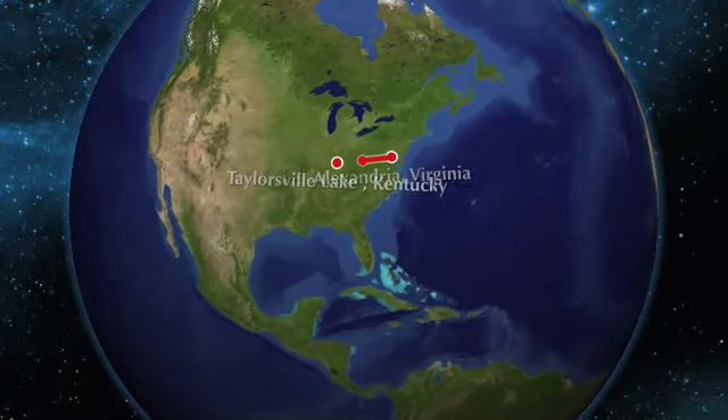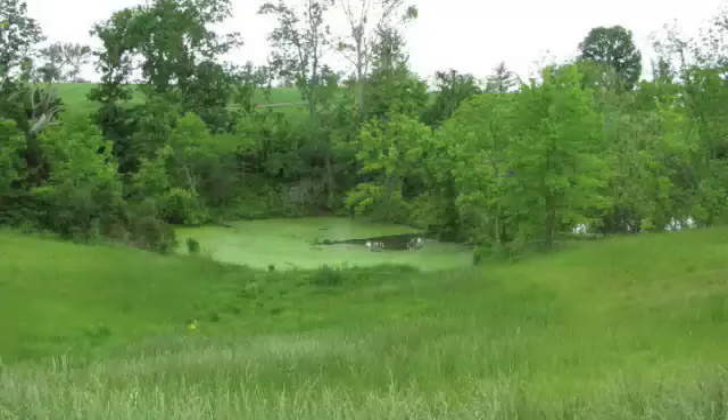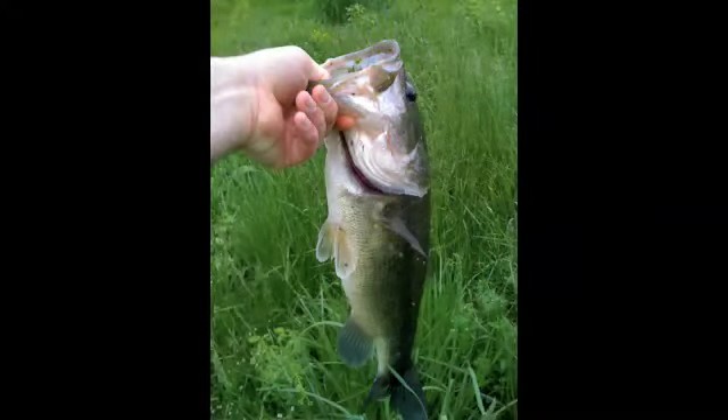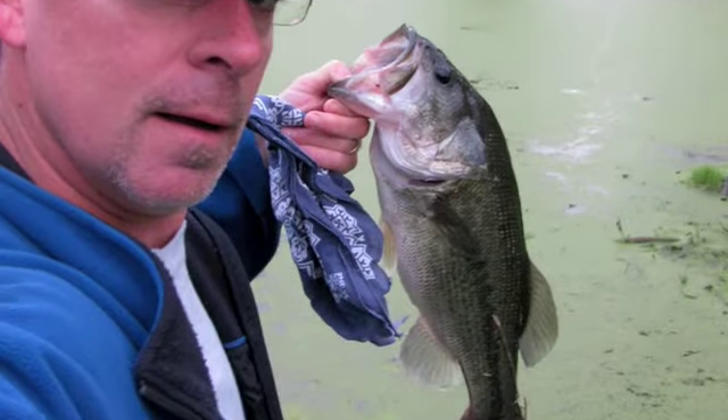The Kentucky Bourbon Tour. Lou and I did a little fishing on some ponds right next to the golf course — just some real good fishing. I hope you get the sense that I had fun doing it, and I also had fun doing some bourbon.